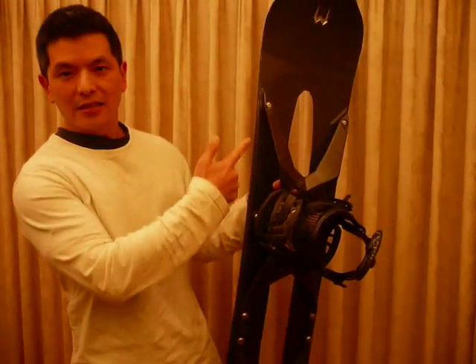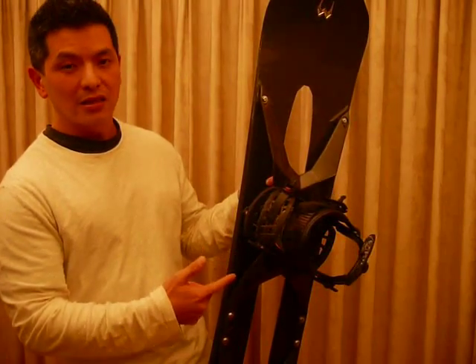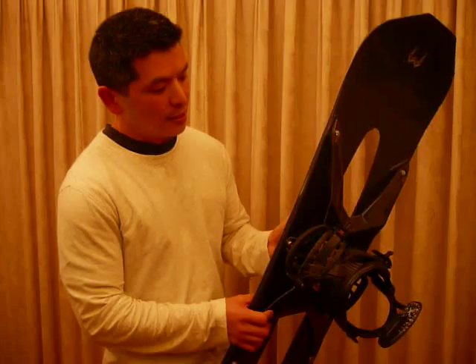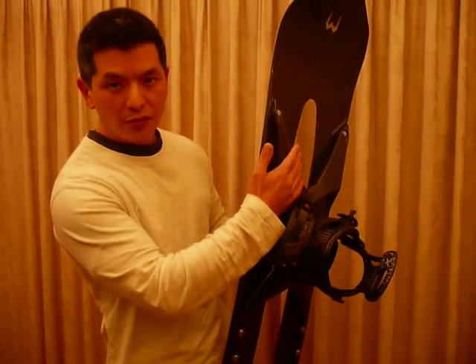First of all, it's got this suspension system. We call it a spider-back suspension system, and it has an opening in the back. This is how it works: the spider-back suspension here absorbs the shocks as you ride, so it's completely chatter-free.